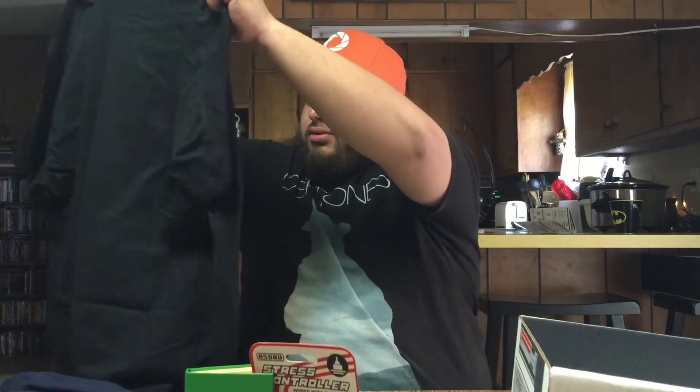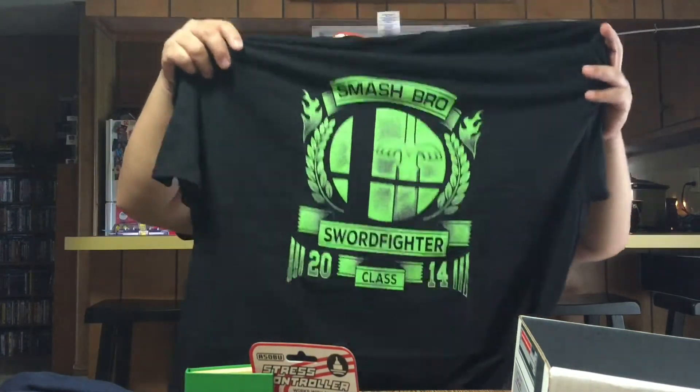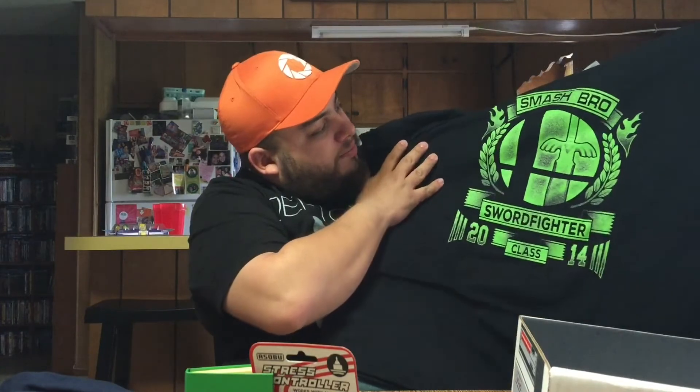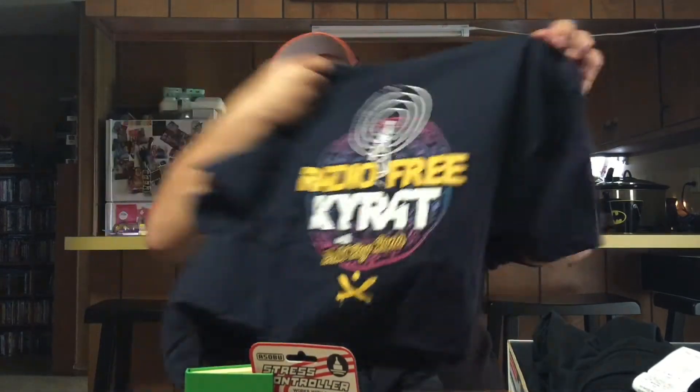Now let's look at the shirts. First is a Smash Bros Swordfighter class t-shirt — that's pretty cool, it's a 2014 design and I really like that. The other shirt is 'Radio Free Kyrat' from Far Cry, which is also a pretty cool shirt. All in all, I think this box is a lot cooler than last month. I was really excited about the Zelda one but it didn't go where I wanted it to, so this is a pleasant improvement.